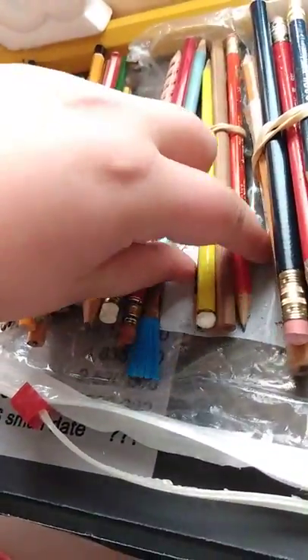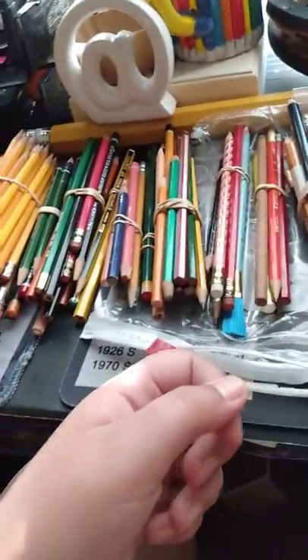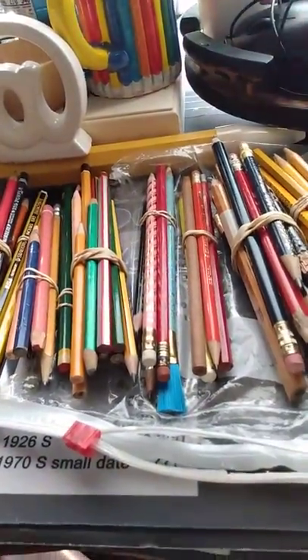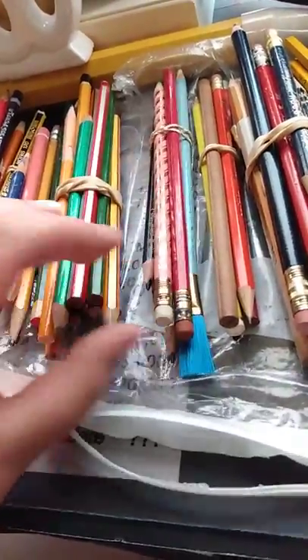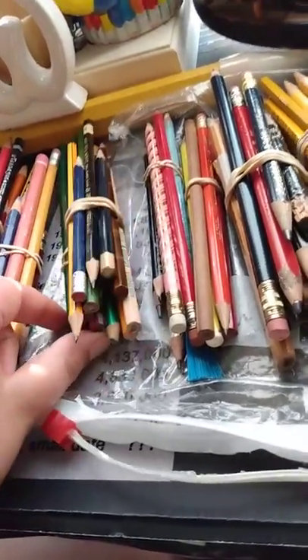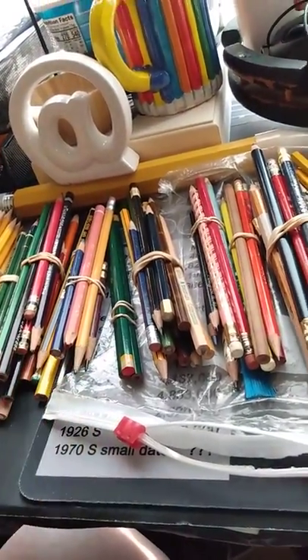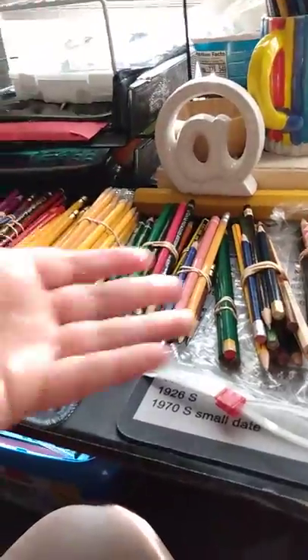And then we also have Oddball Pack Number One. I'm gonna say the categories in the video rather than in the description. There's Oddball Pack Number One, Oddball Pack Number Two — this is the real biggest one I have for Oddballs. Here's that Fila pencil. Oddball Pack Number Three — it's still an interesting pencil. And then we have Dixon: there are only three in there, all the same. Most of them are Dixon Ticonderogas, and a bunch of yellow brand pencils for kids.